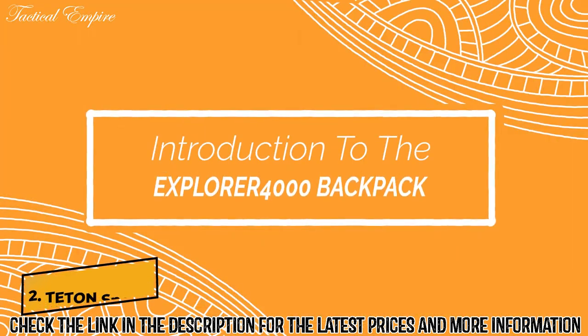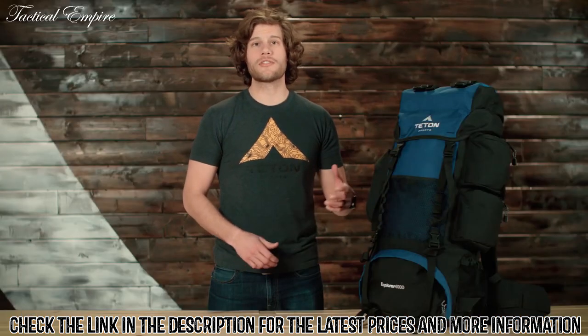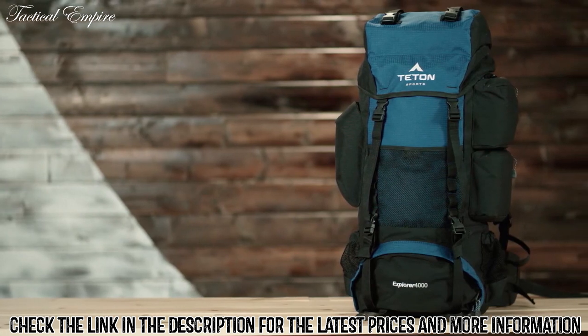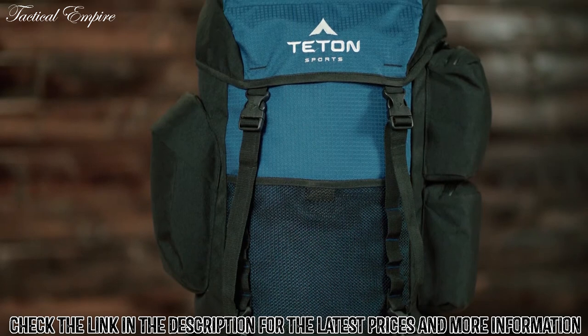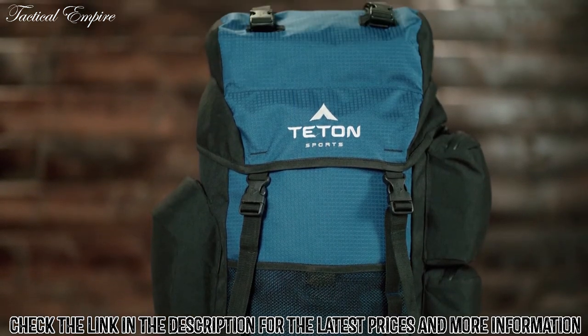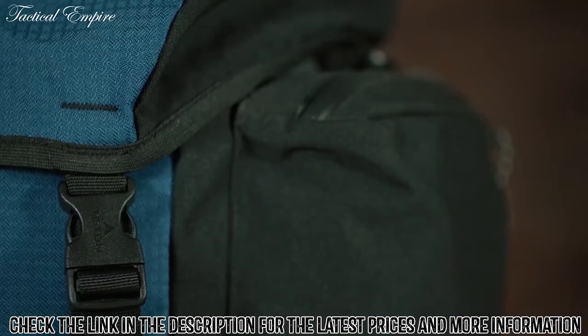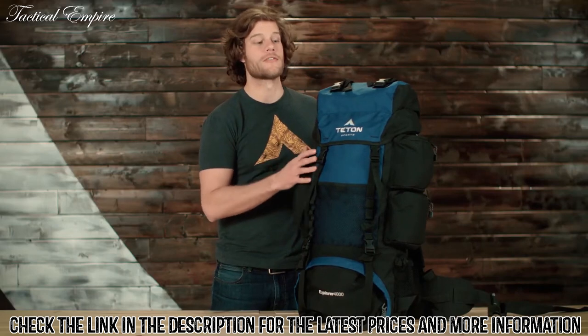This is an introduction to the Explore 4000 backpack, a 4000 cubic inch or 65 liter backpack great for two to five days in the backcountry. It comes in multiple color options, so take your pick. These blue sections are made from 600D squared ripstop whereas the black sections are made from 600D Oxford canvas, so you've got a strong and durable backpack that'll hold up for years.